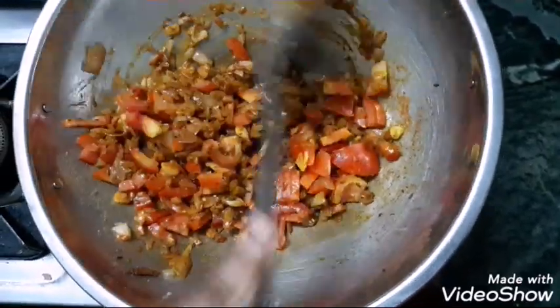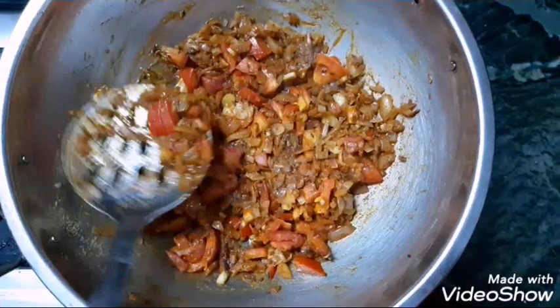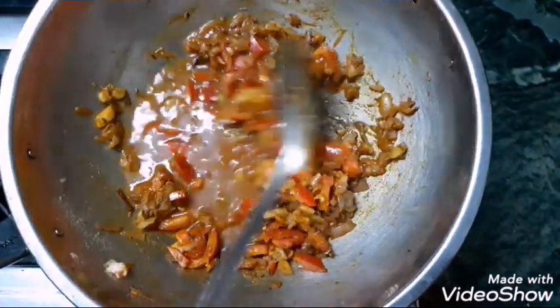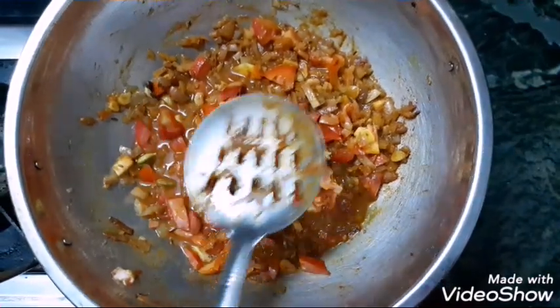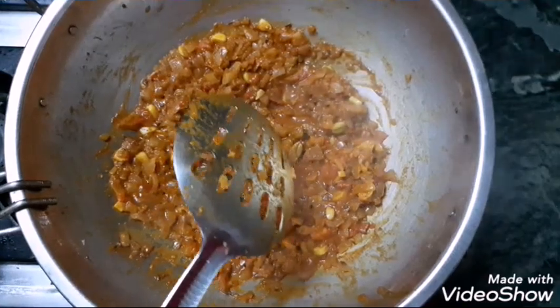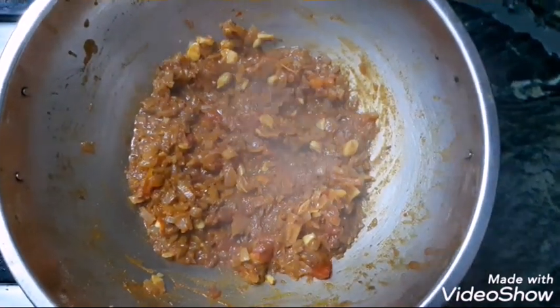This is how you cook this masala — let the tomatoes become nice and soft. You can cook a little bit of gravy and masala, then add some water to the tomatoes.